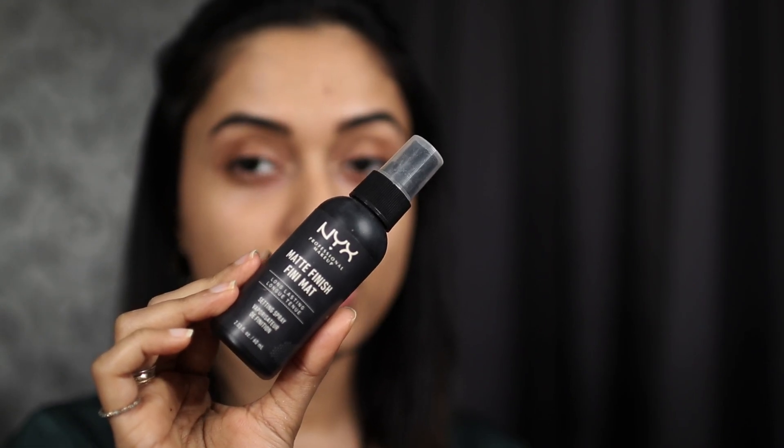Immediately after, you'll feel like your fine lines have blurred out a little bit and your pores have minimized in size. Now you want to spray on your setting spray. When I do this technique I prefer a matte setting spray because the goal is to keep it matte as long as possible. Then wait until the setting spray dries down — that takes about a minute or two.